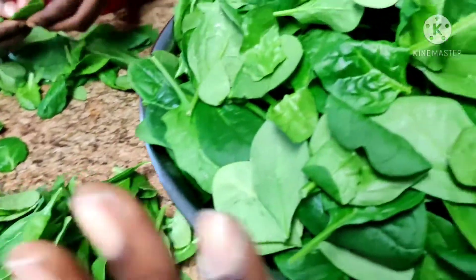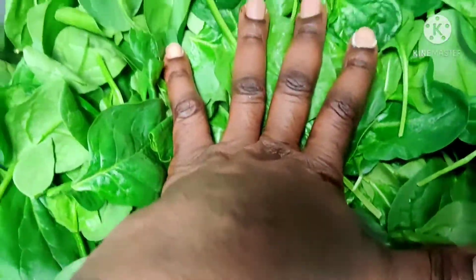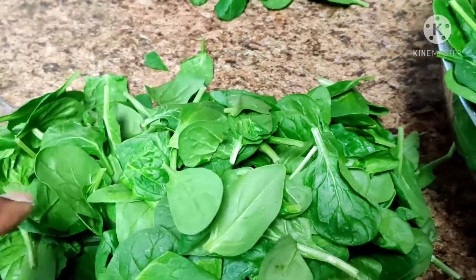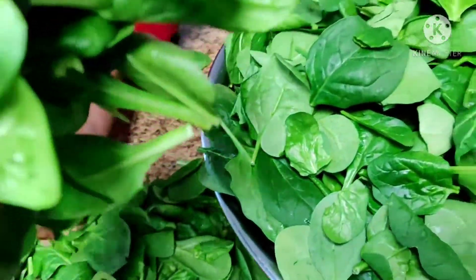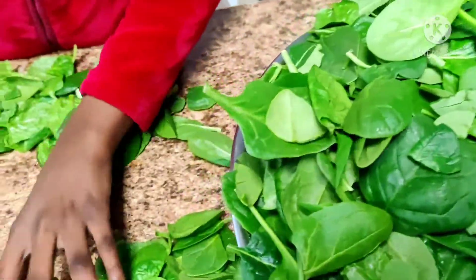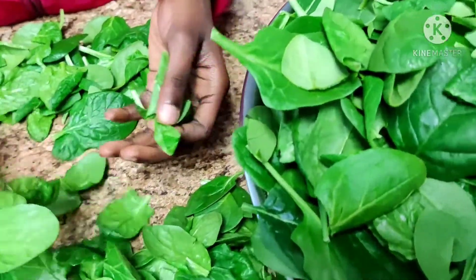We love spinach — plenty of spinach in the cookie corn — because children love sweet corn. We're going to add spinach, and vegetables are so good for kids. This is the only way they can eat their vegetables without pushing them aside.